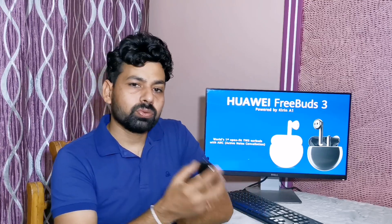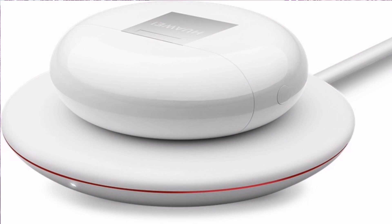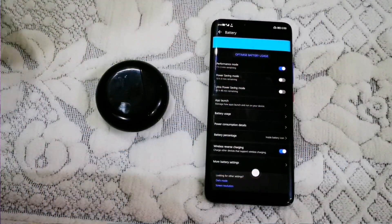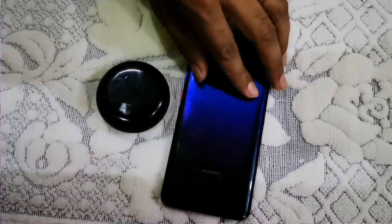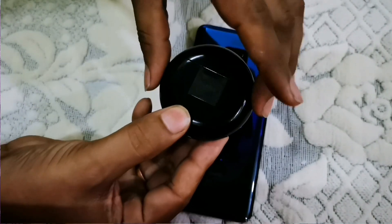Unlike other devices, Huawei FreeBuds 3 supports wireless charging — just put it on the charger and it starts charging. If you are using a Huawei device, most Huawei phones support reverse wireless charging, so you can just place your FreeBuds 3 on your Huawei phone and it will charge.